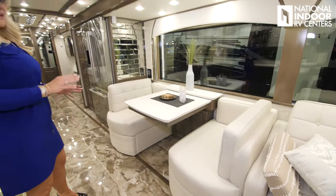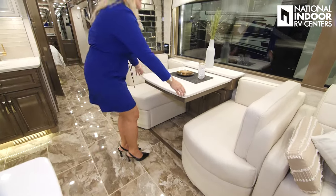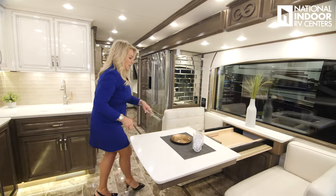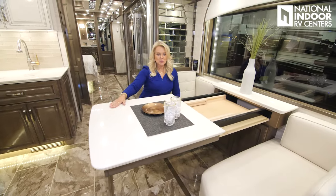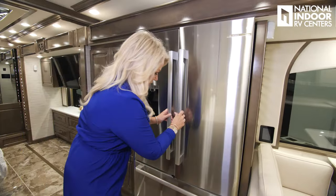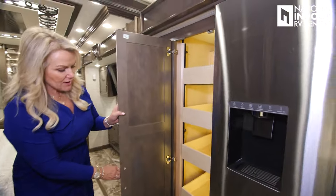Booth dinette — when you give us a call at National Indoor RV Centers, we'll walk you through your options. We've got storage below the booth, and the table extends all the way out with two extra leaves. A leg pops out for extra support, along with two extra folding chairs. We have the Bosch residential refrigerator and freezer, and check out the pantry space.